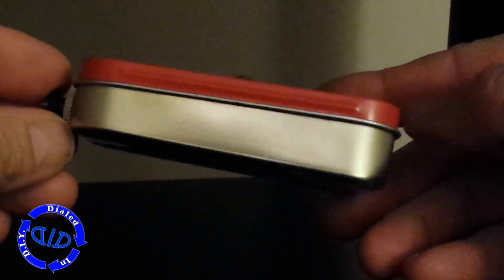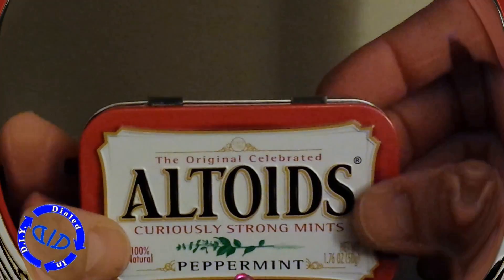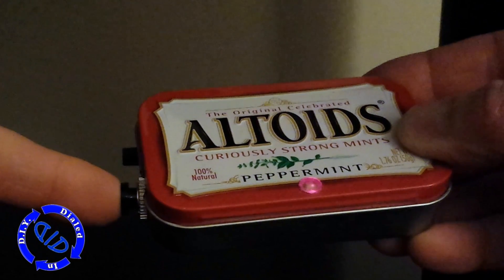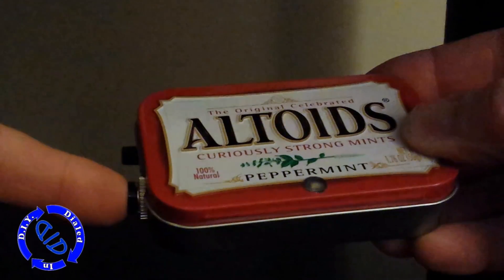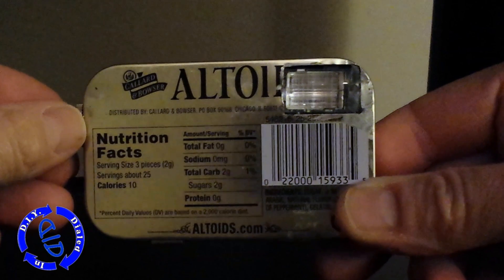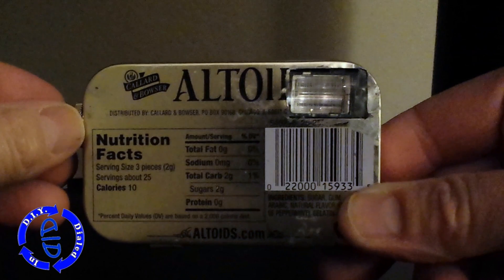Now let's slow it down a little bit and take a look at those two flashes again. If you have some fun ideas for how you'd use a device like this, let me know in the comments below. I'd love to hear from you.